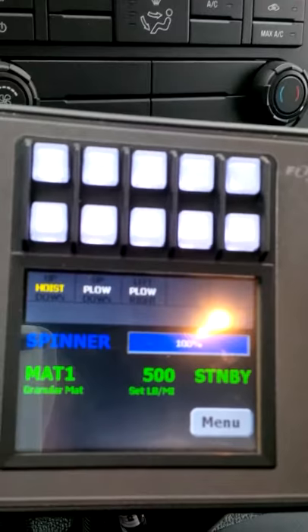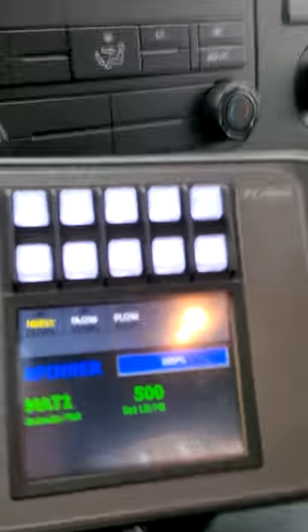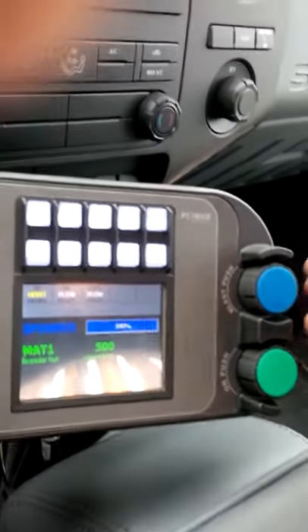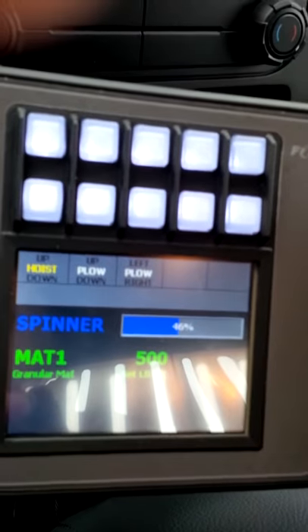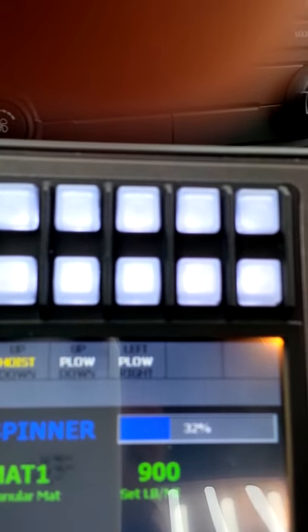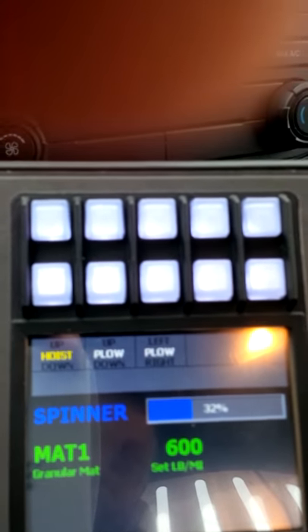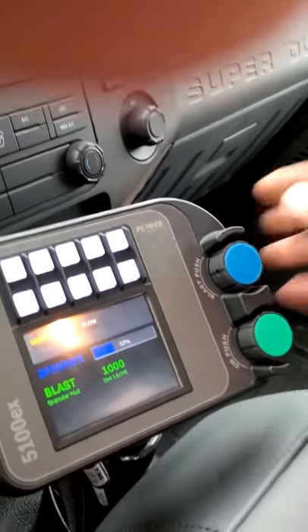The spreader control is the green button. It is currently in standby mode, which means it won't run until we get over five miles an hour. Then you can turn the dial to adjust the percentage — we're at 32% and it can go all the way up to 100%.